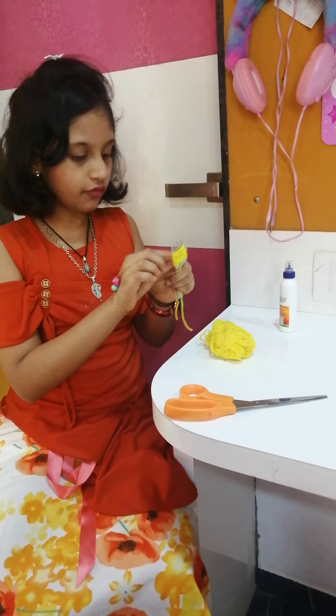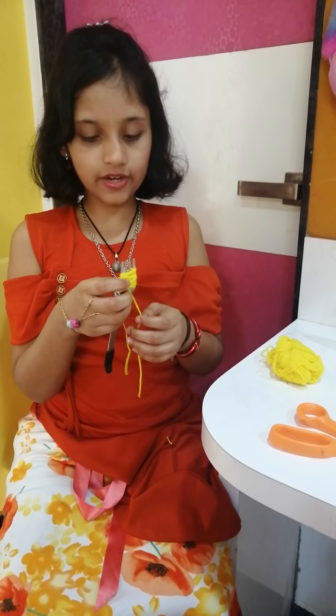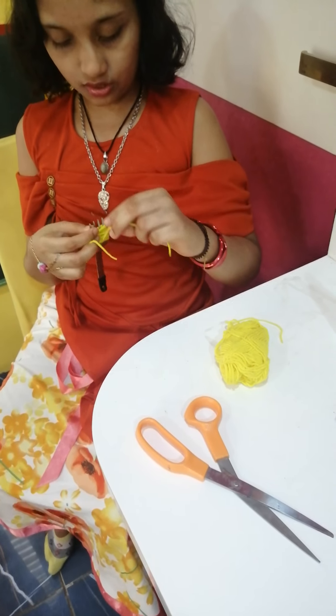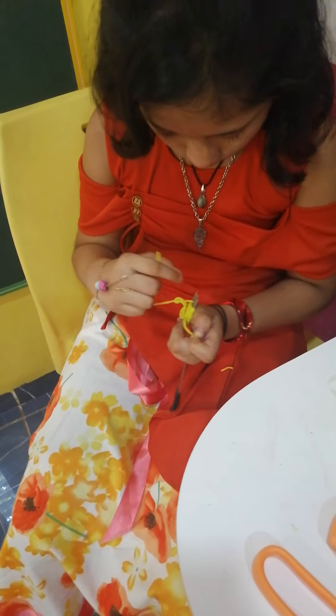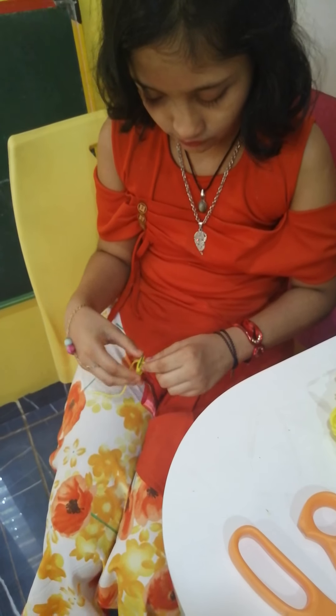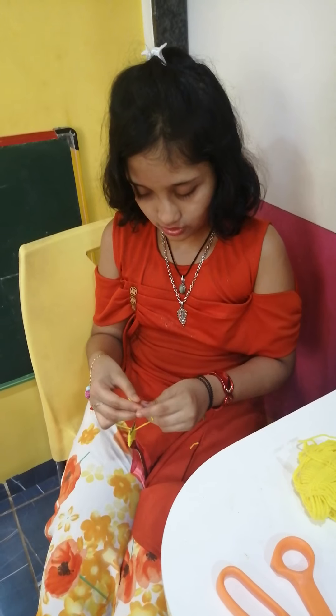Then cut the extra one. Now you are left with two threads. When you have a star shape, tie a thread between the fork. Tie it two times — tie it very tight the second time.